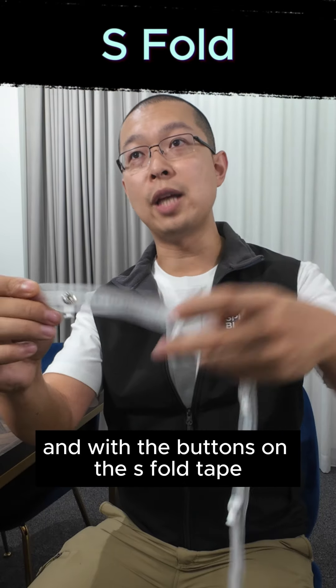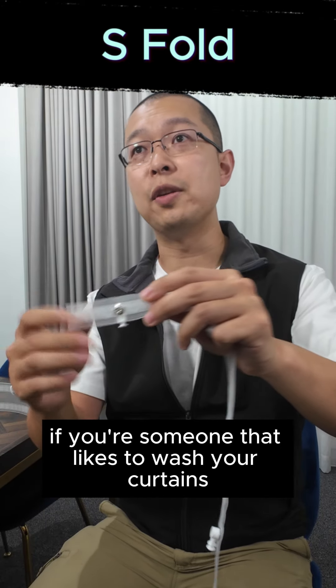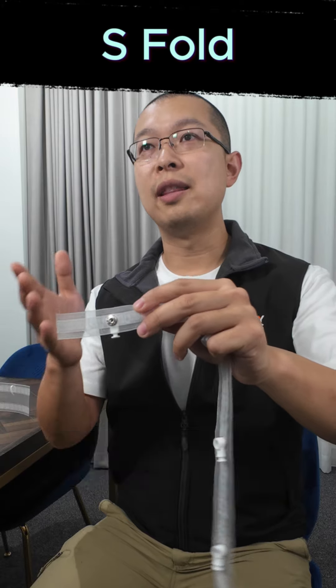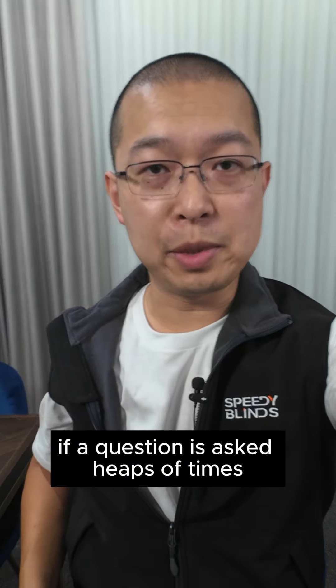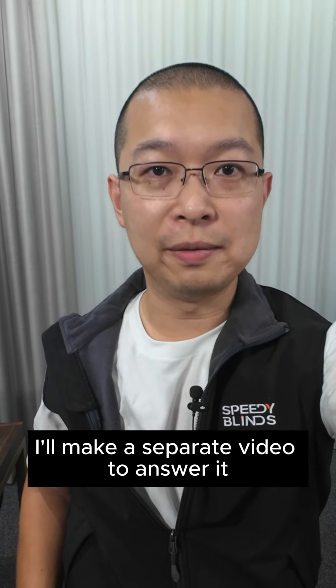With the buttons on the S fold tape, because these are made of metal, if you're someone that likes to wash your curtains they are prone to rust eventually. Leave your questions in the comments — if a question is asked a lot I'll make a separate video to answer it. See you, bye!